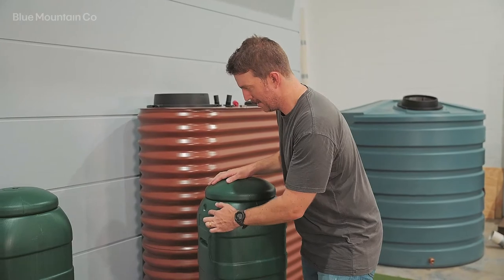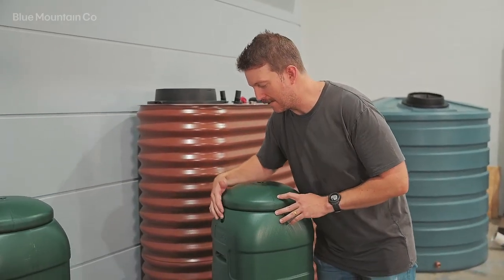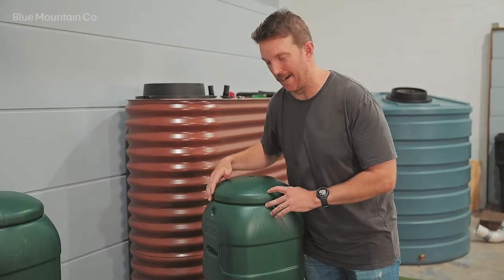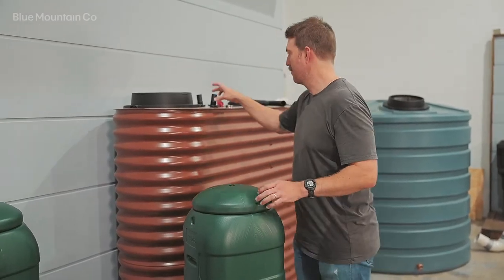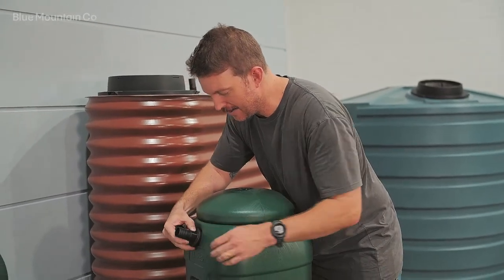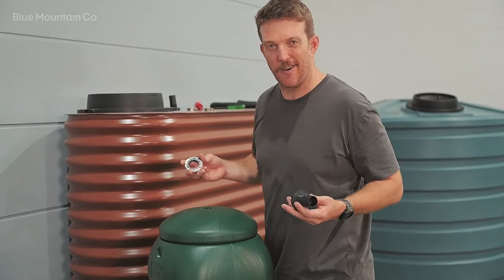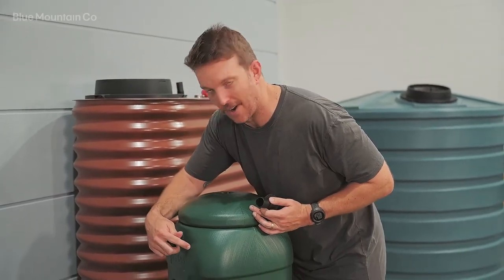Somewhere around here. These rain barrels actually have a small indent which is designed for an inlet, but it's a little bit small for our fitting. As you can see, if we were to use our fitting on the indent here, we wouldn't get a great seal. So instead we'll just install it right next to it.